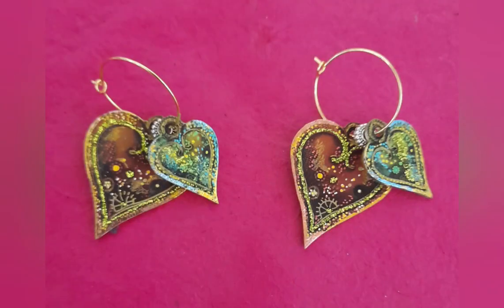Hello, it's Emma Jo here from Lavinia Stamps, and in this video I'm going to be showing you how to make some heart earrings. These are stunning steampunk detailed coggy hearts. This is a pair of heart earrings made using two new stamps from Lavinia Stamps – rather lovely detailed hearts.